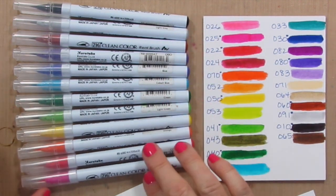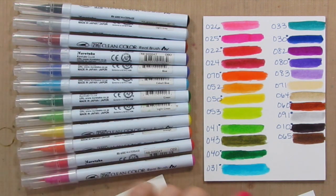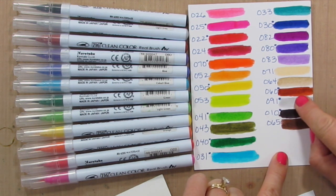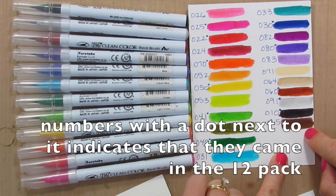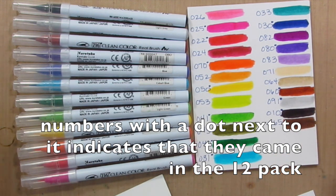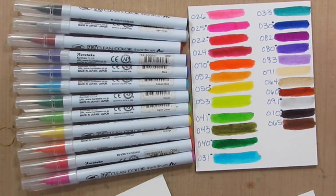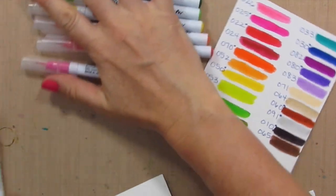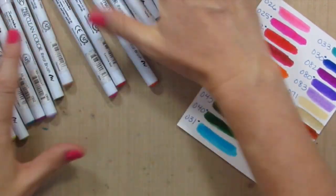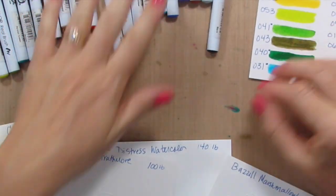Here is the set of 12 — it's a perfect rainbow with some neutrals: black, gray, brown. Here is the brown, and the very first thing I tried to color was a cupcake, and this is not a chocolate brown. That's why I got color 065, which is a much better brown for chocolate or even wood. I think that might be the only color I'm not crazy about in this whole pack — really great color selection otherwise. Once I started playing with them, I decided I needed more and filled in my rainbow with some different colors. I'll have a color chart posted on my blog.